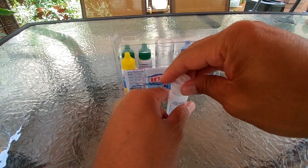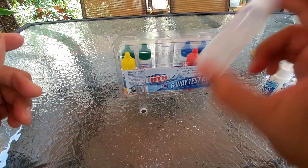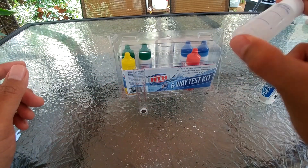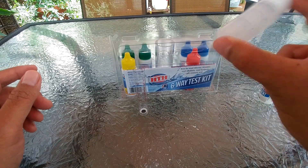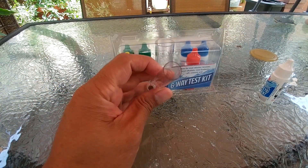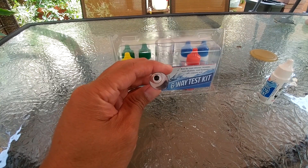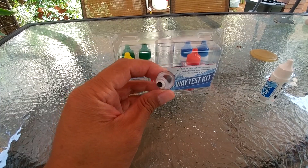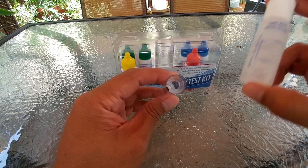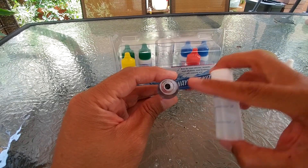Cap the bottle and shake it for 30 seconds. While shaking, note that there is a black dot inside this tube. Basically, what you want to do is drain the mixture little by little until the black dot disappears.